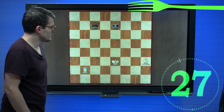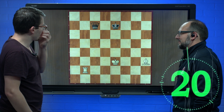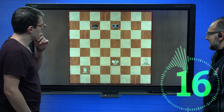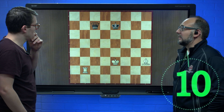Okay, white here has a king, a bishop, and a rook. Black has a queen and a king. It's white's turn to move and you now have 23 seconds. Lots of options — lots of places the bishop can go, the rook can go. You just have to figure out the best one in 11 seconds.